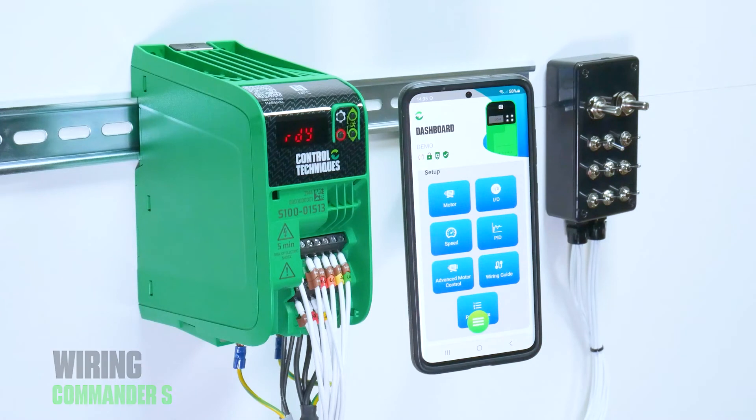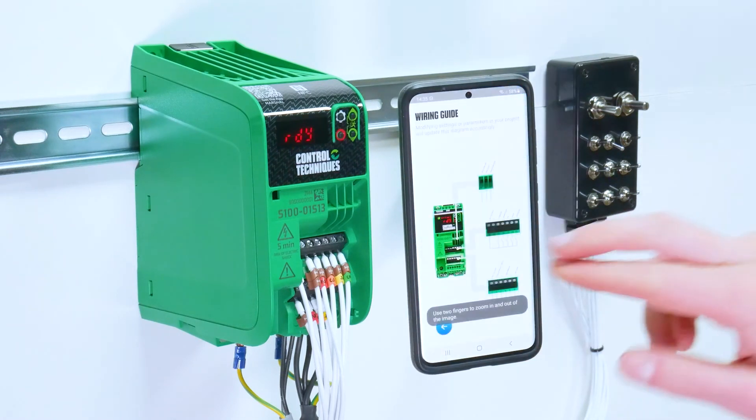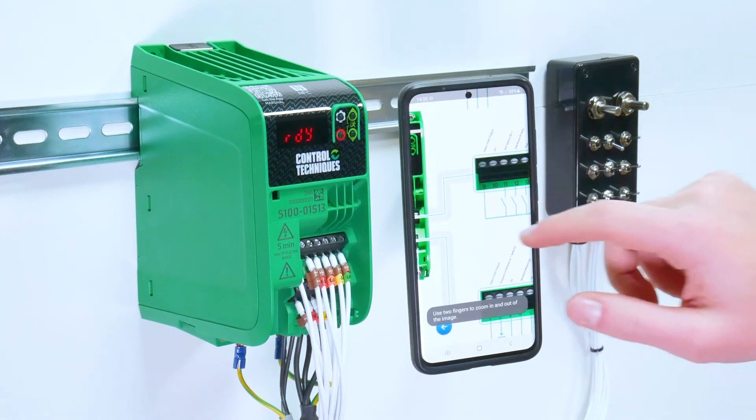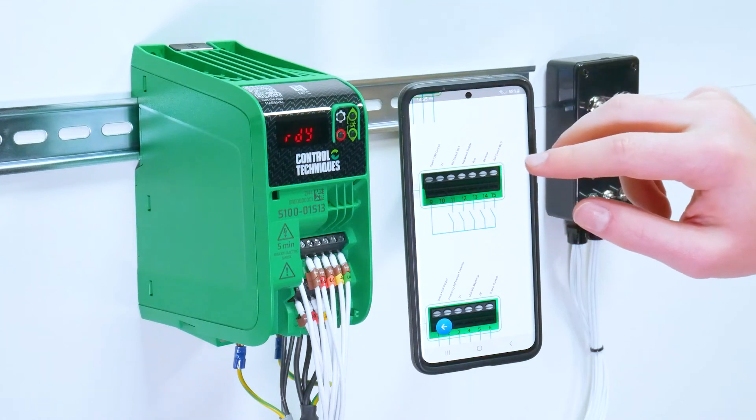Another setup tool is the wiring guide. This will automatically update based on the settings of your digital inputs, your analog inputs, and your relay functions, to show you easily how they should be wired.